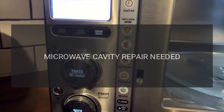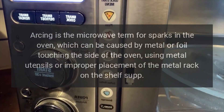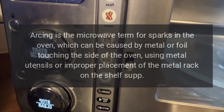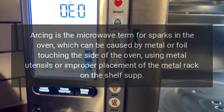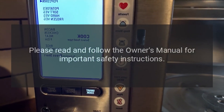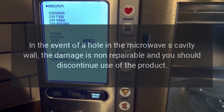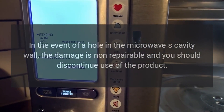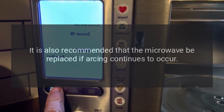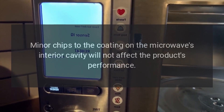Microwave cavity repair may be needed due to arcing, chipping, peeling, or scorching. Arcing is the microwave term for sparks in the oven, which can be caused by metal or foil touching the side of the oven, using metal utensils, or improper placement of the metal rack. Please read and follow the owner's manual for important safety instructions. In the event of a hole in the microwave cavity wall, the damage is non-repairable and you should discontinue use of the product. It is also recommended that the microwave be replaced if arcing continues to occur. Minor chips to the coating on the microwave's interior cavity will not affect the product's performance.